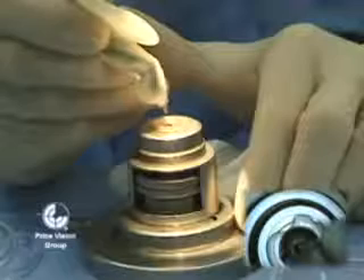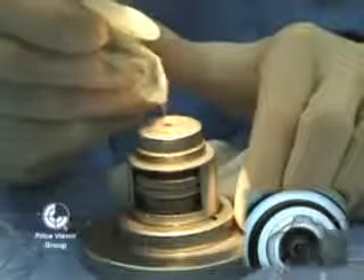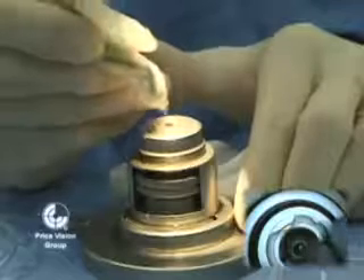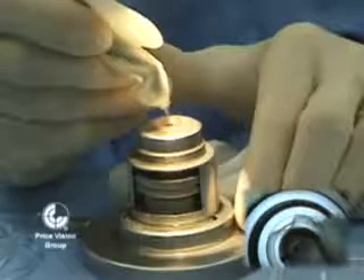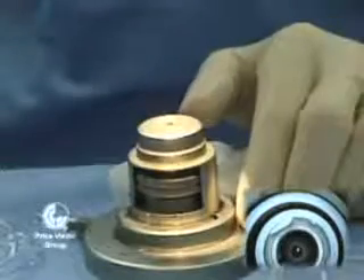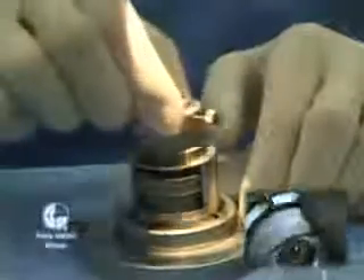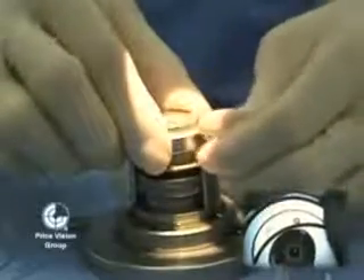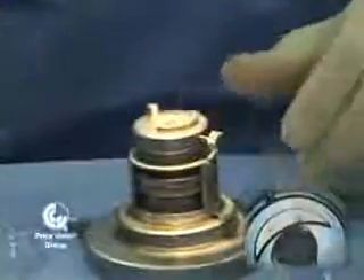We're now measuring the thickness of the donor cornea, and this will give us an idea of which microkeratome head we want to use, so that we end up with a deep dissection that's approximately 100 to 150 microns thick when we actually have the donor tissue. The thickness I'm referring to — 100 to 150 microns — will be the donor tissue used later in the procedure.